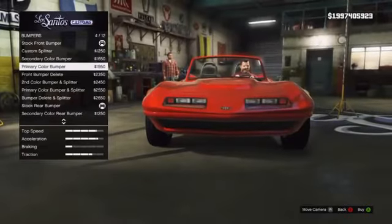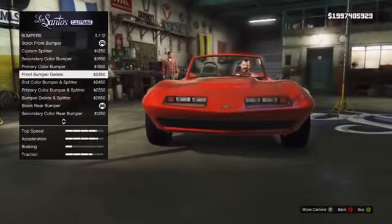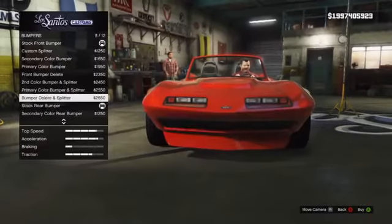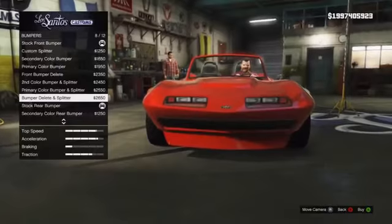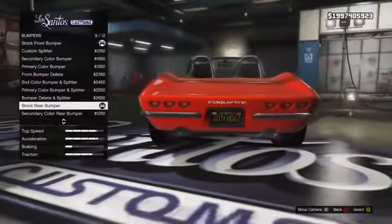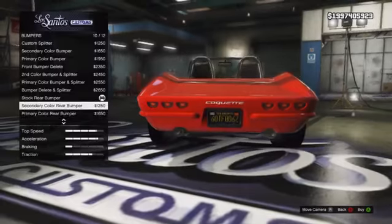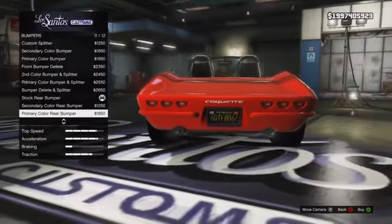There are several different bumpers to choose from, but I highly recommend that you don't actually upgrade the bumper at all. The available bumpers take away that whole classic look — they remove the chrome strip and try to add a splitter you don't necessarily need. It is the exact same for the rear bumper; the only options available take away that chrome strip, which personally I think ruins that classic look.